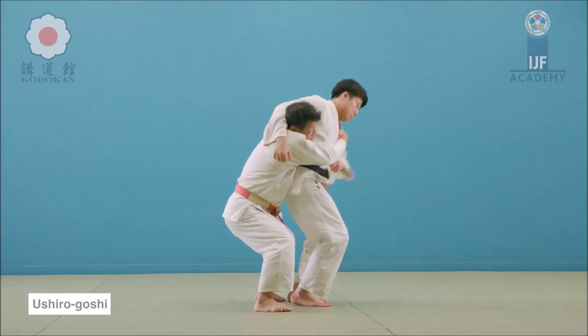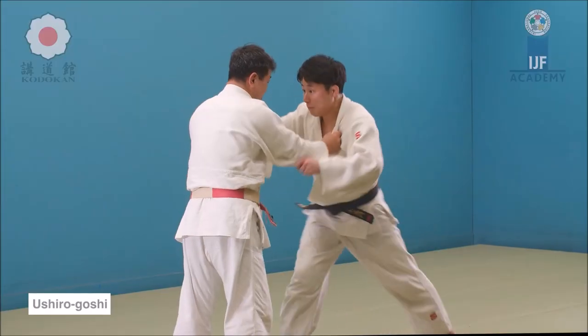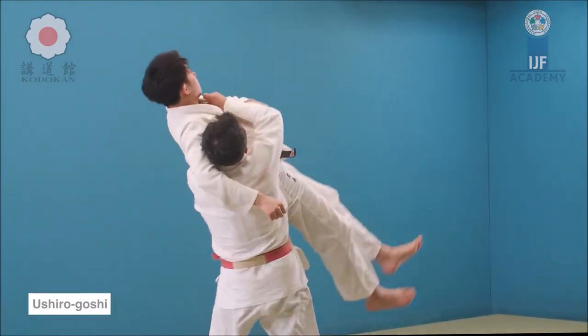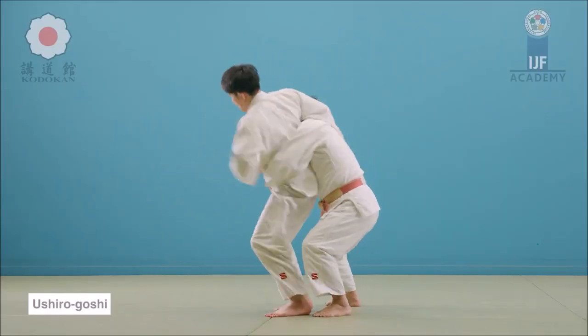Here he grabs the leg, o-chi, and then strikes with a beautiful Ushiro Goshi. It might look like Uranage, however when he turns and remains somewhat standing, this is not Uranage — he did not sacrifice himself. This is Ushiro Goshi, or rear hip. Look: the same lift, turns, but does not throw himself on the ground onto his back or his shoulder. So this is Ushiro Goshi.